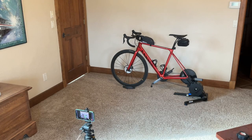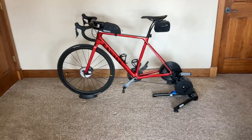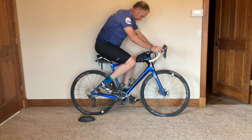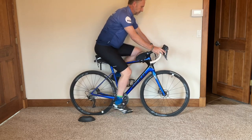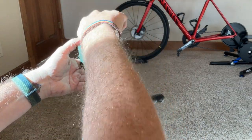No markers or sensors are needed with this latest version. We just need to get the bike and the iPhone or iPad ready to record. First, place your bike securely on a trainer. If you don't have a trainer, you can prop up the bike and pedal backwards, but keep in mind this isn't as accurate as normal pedaling. For stable recording, it's best to place your iPhone or iPad on a tripod.